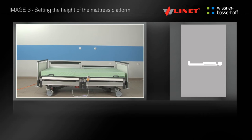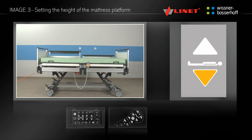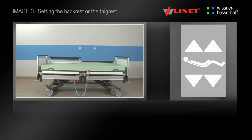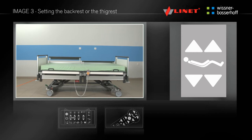To activate the function, press the go button. By pressing and holding the appropriate button, you can set the desired height, angle of the backrest or thigh rest. You can operate this function on the supervisor control panel and the handset.